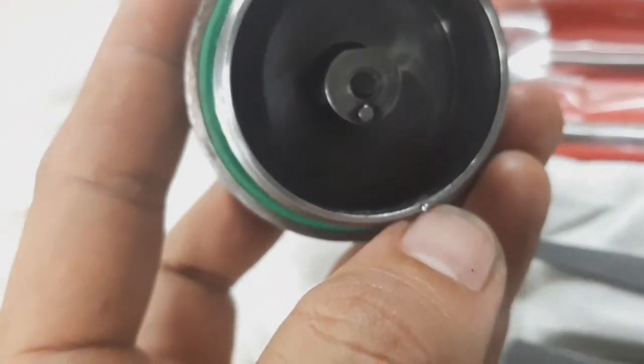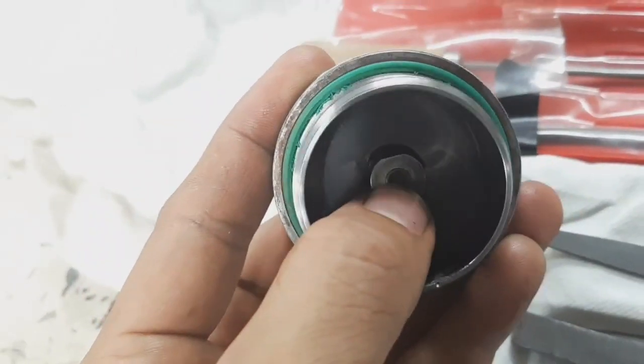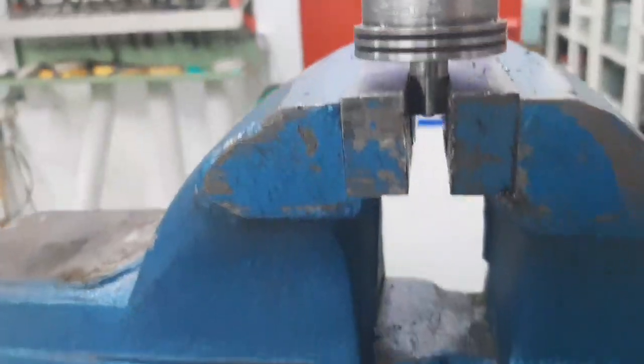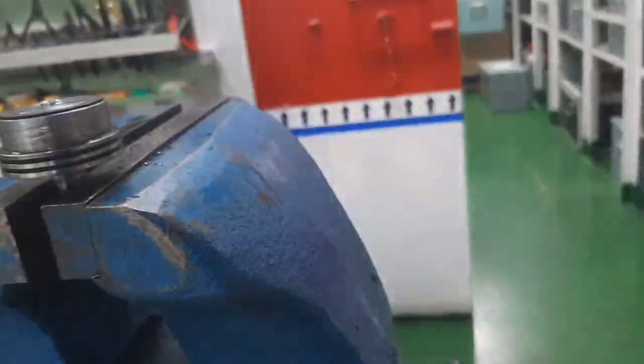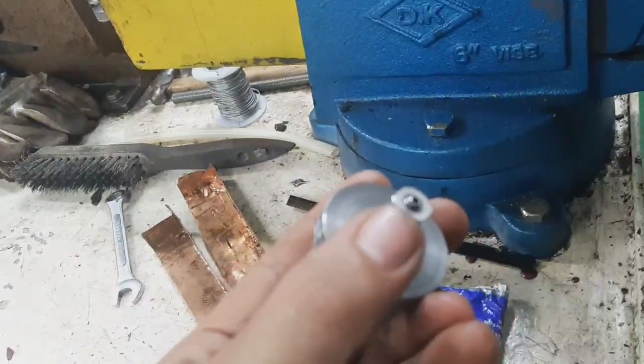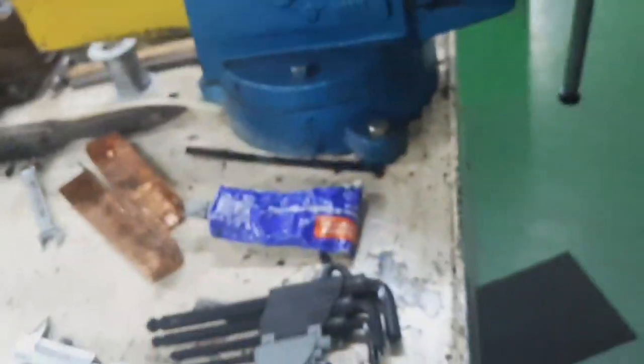In order to remove the cover or the valve set, we use a file to remove that punch mark so that we can remove the inside of this solenoid valve. This is the structure inside the valve.